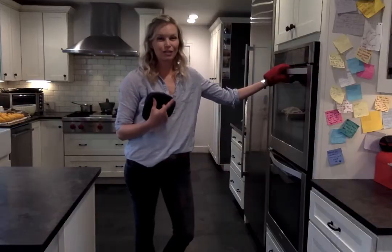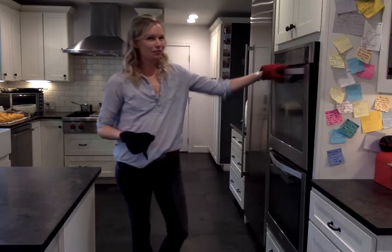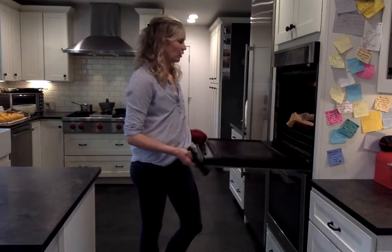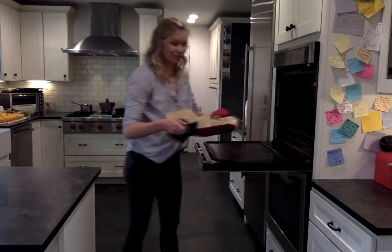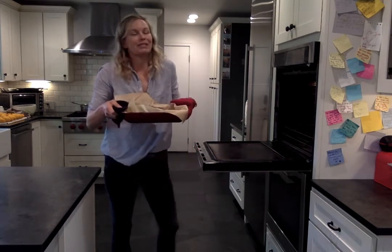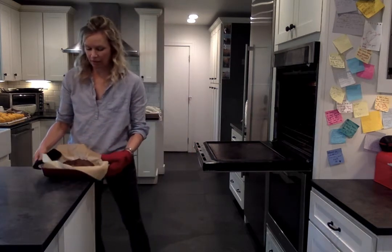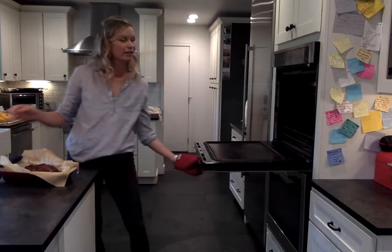Our timer just went off. The kitchen smells amazing, so I'm going to pull the meatloaf out. It is blazing hot — beautiful, smells delicious. I'm going to let it rest for about 15 minutes, and then we're going to dive in. It's going to go so well with our 2015 North Coast Cabernet Franc.